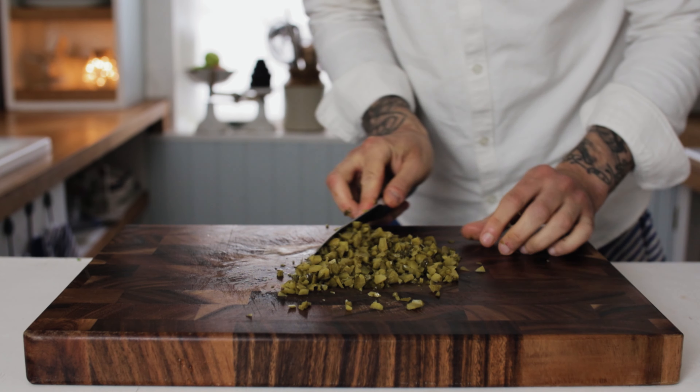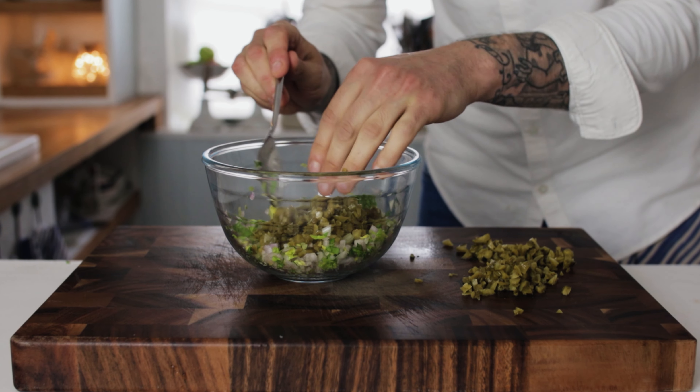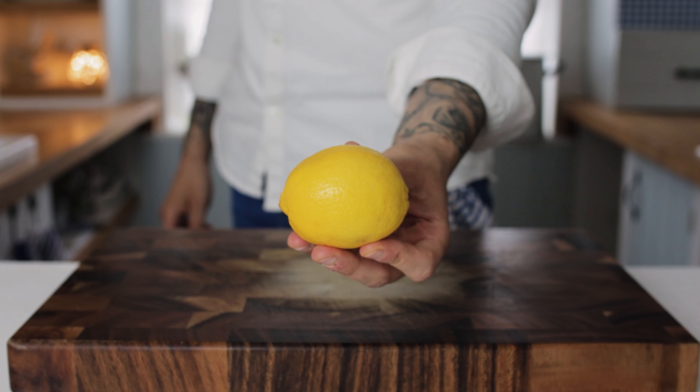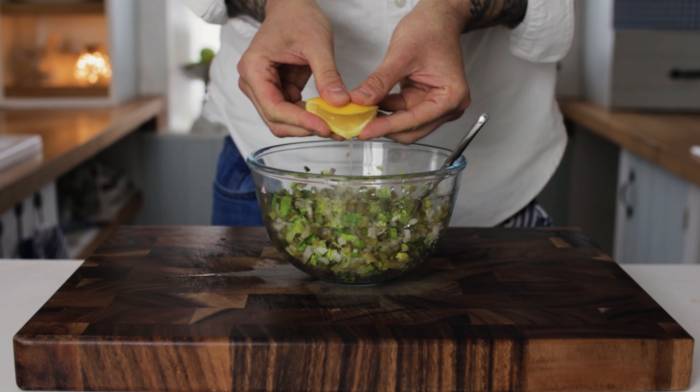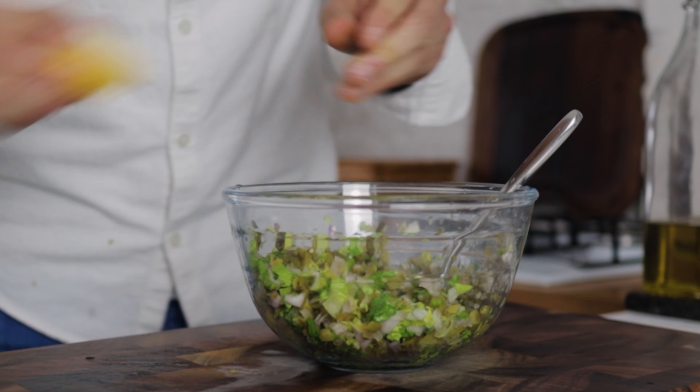Then we want a couple of tablespoons of your pickled gherkins, and the next ingredient we want is some lemon. Take your lemon, cut off a nice thin slice, and then squeeze a nice splash of fresh lemon juice into the mixture.